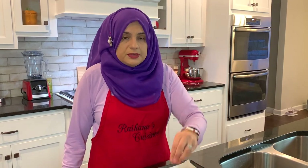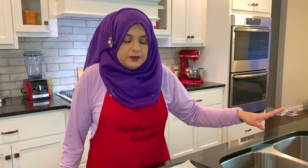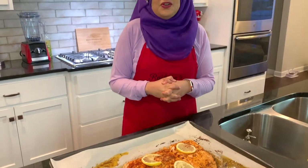I hope you guys enjoyed this video. I'm going to be serving this with roasted potatoes and cheese sauce — if you haven't watched that video, I uploaded it last week so go check it out. Thank you so much for joining me on this episode of Rehana's Cuisines. Hope to see you next time, friends!